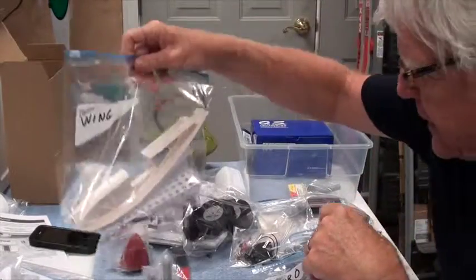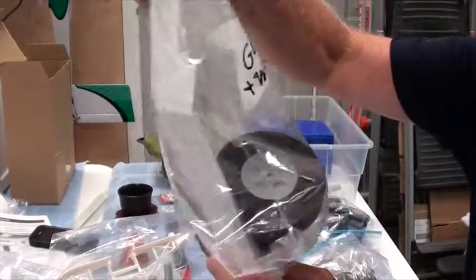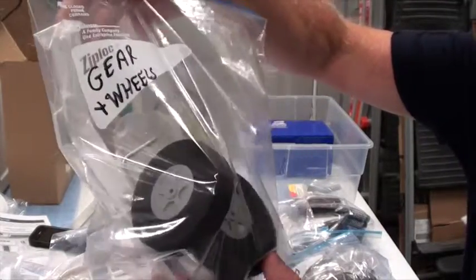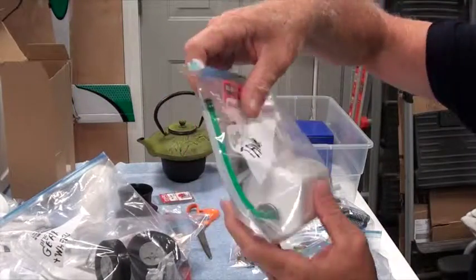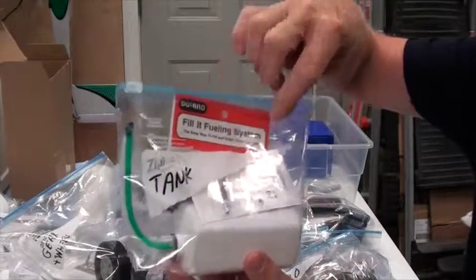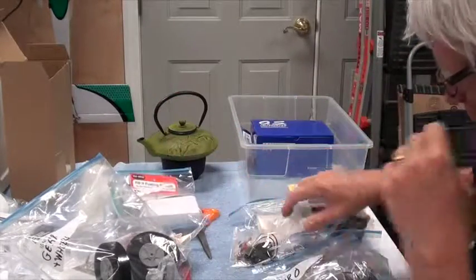I've got a bag for the gear. In there is the nose wheel, the main nose wheel gear, the main gears, and the three Dave Brown wheels. I've got one for the tank, and that includes the tank, the Philip fuel system, and the Sullivan filter.